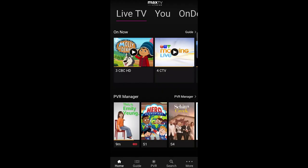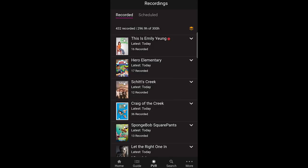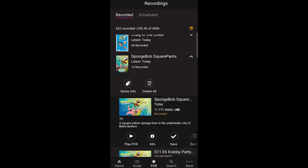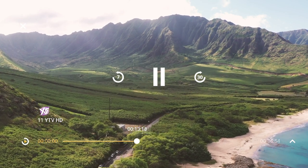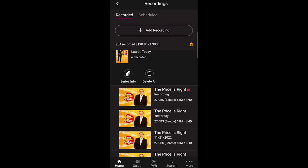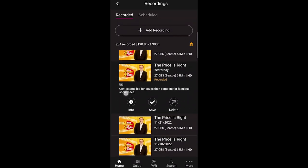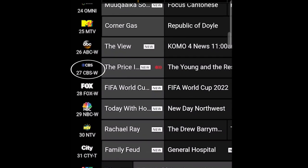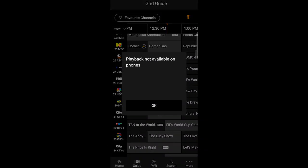Open the PVR manager by tapping the PVR icon at the bottom of your smartphone screen. Scroll to the program you want to watch and tap on it. This will display a list of all recorded episodes. Tap on the episode you want to watch, then tap the Play PVR button. Most recorded shows can be played on the go, but live shows that are unavailable on the MaxTV app also can't be played when recorded. For example, programs recorded from an American network like CBS or NBC can only be played at home through your media box — they can't be played on the MaxTV app due to content rights rules.